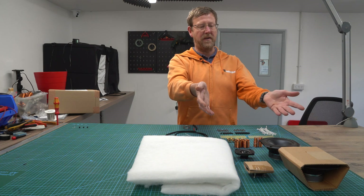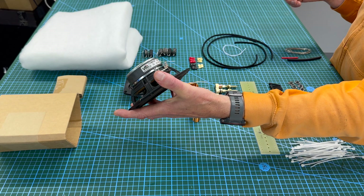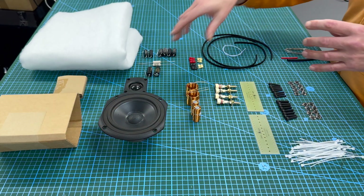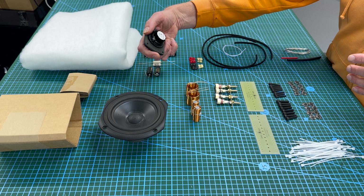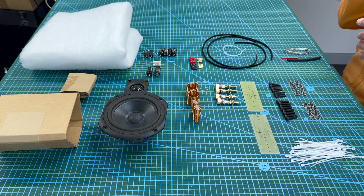Importantly, you've got the drive units. The woofer here is a Vifa TC14WG67 — there's another one there, this is how you'll receive it, all boxed up. The tweeter is a Vifa BC25SC15-04. These two work so well together — really good synergy.